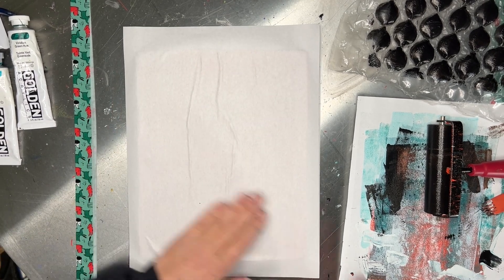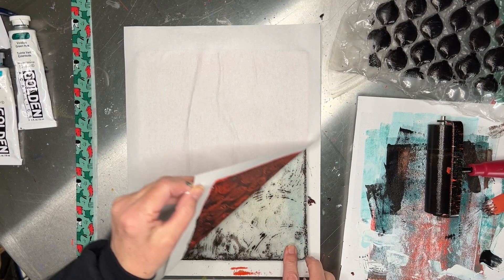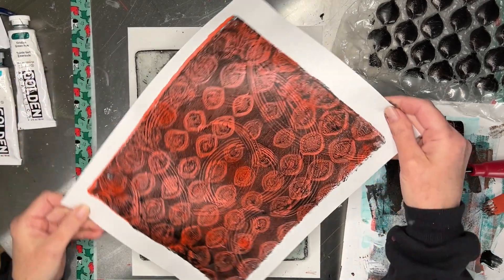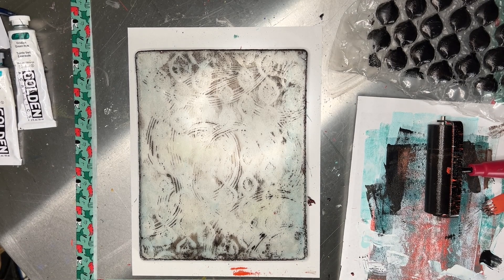And here we go. That's beautiful — that will look beautiful with the other one I did, which was more black. I have a few more backgrounds to do. Let's see if we can get them done.